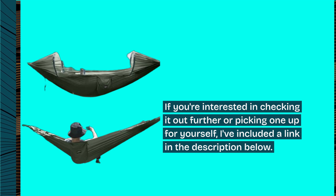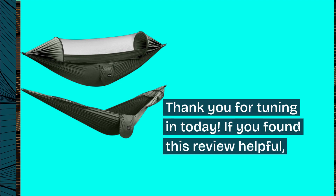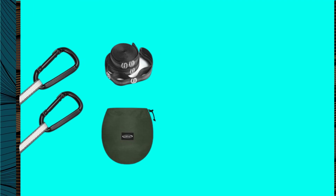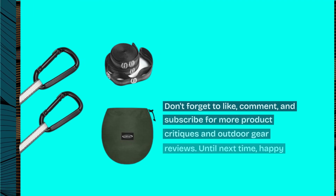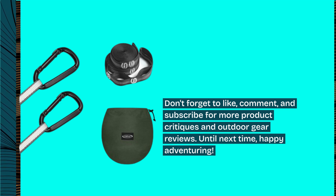Thank you for tuning in today. If you found this review helpful, don't forget to like, comment, and subscribe for more product critiques and outdoor gear reviews. Until next time, happy adventuring!